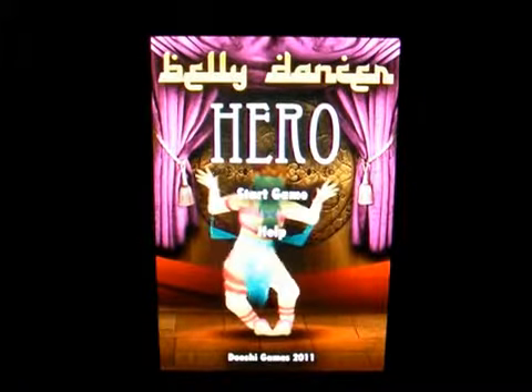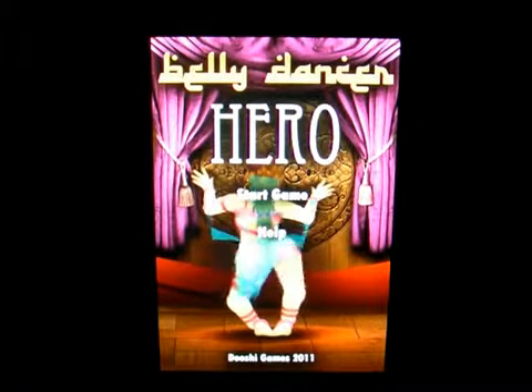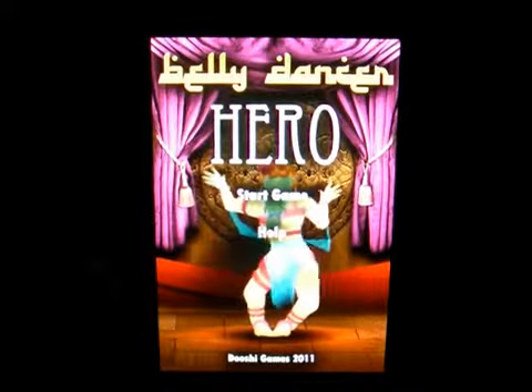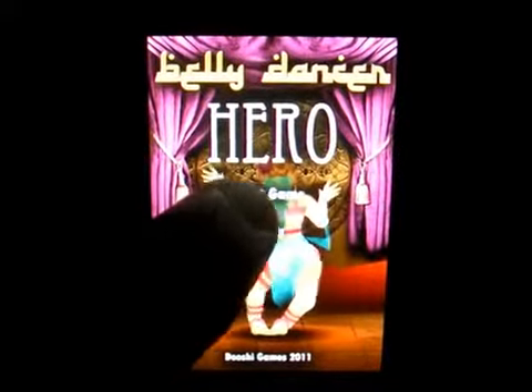Hello everybody, welcome to my channel. This is Mark the Tech Guy bringing you another app review. The app I'm reviewing is called Belly Dance Hero. Click on start game.